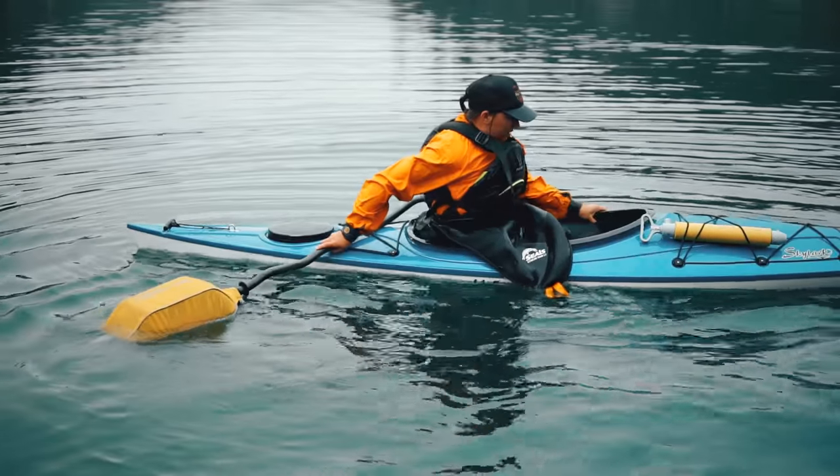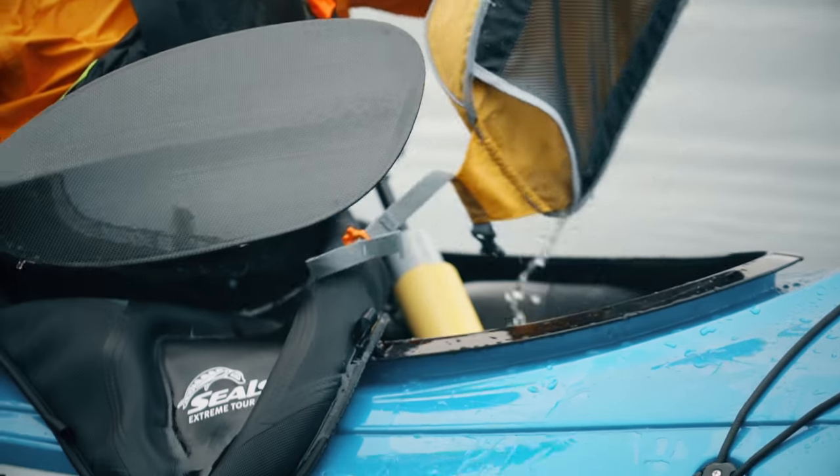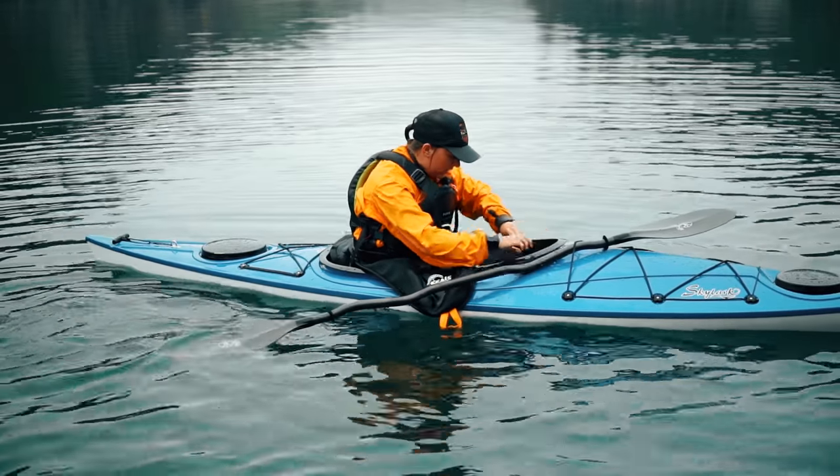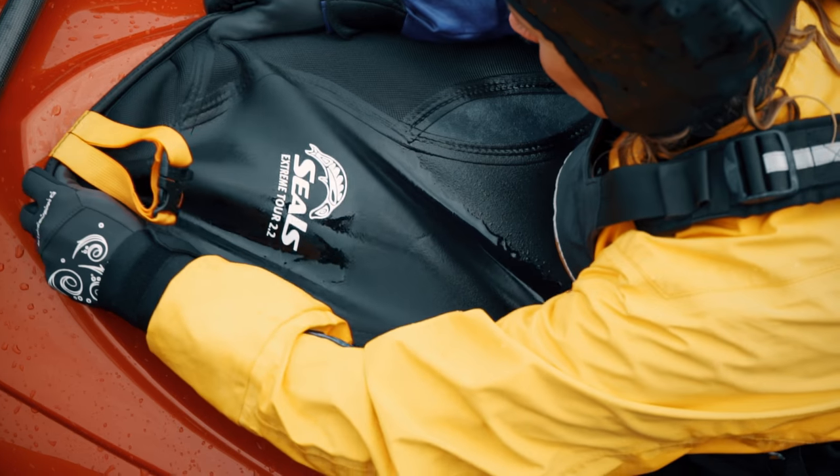Once your legs are in, twist around so you're sitting in the kayak. Now that you're back in, stow your paddle so you can pump the water out of your boat and put your skirt back on.